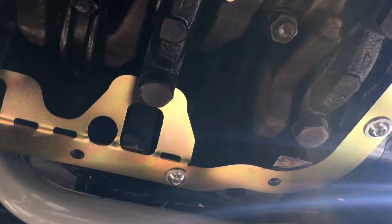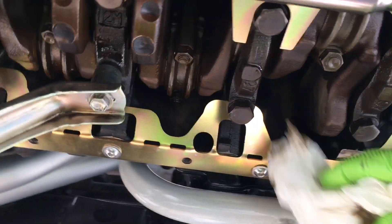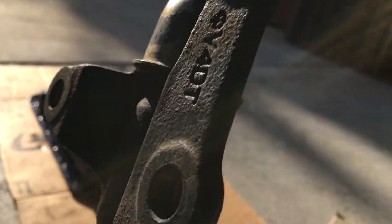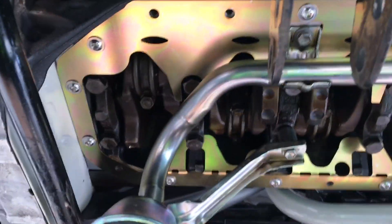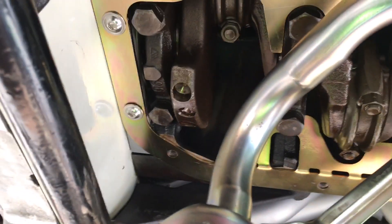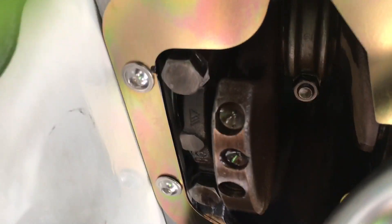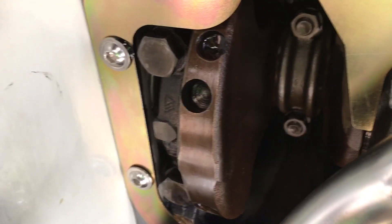I just have some black RTV on it and I don't have it torqued down. I'm going to take the stainless flange 8mm flange nuts off in a second. I've got my oil pan sitting out there and I'm going to put some RTV Black and get everything back together. But I just wanted to show a little bit — when it cranks around here, you can kind of see how close it comes, especially right there.